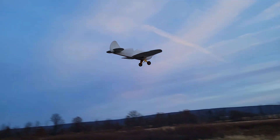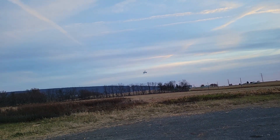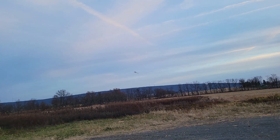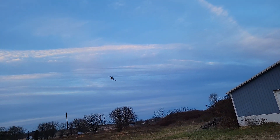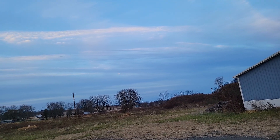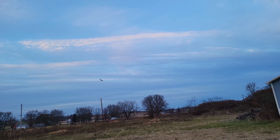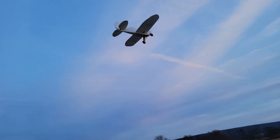My goal with this airplane was just to have a really good flying and super easy to put together airplane, with replaceable servos — nothing glued in, or you can reuse them. And I did a great job, to be honest with you — pat myself on the back there. I wasn't expecting to be able to take off and land from grass; that was a huge plus.